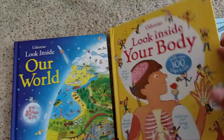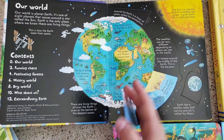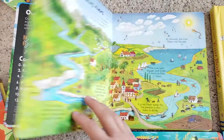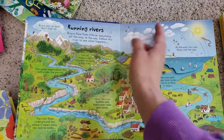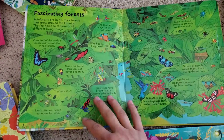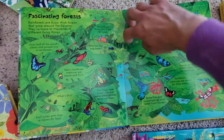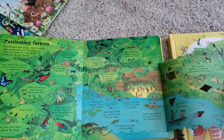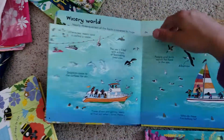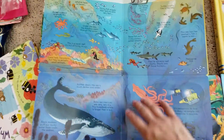This one I just got is Look Inside Our World — I haven't even opened all of these yet, but it's really cool. This is good for toddlers up to older kids. Tons of flaps on the page. The whole page opens and folds down even further. Really cool.